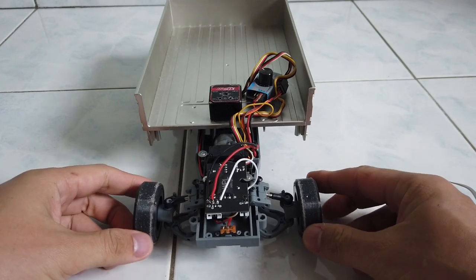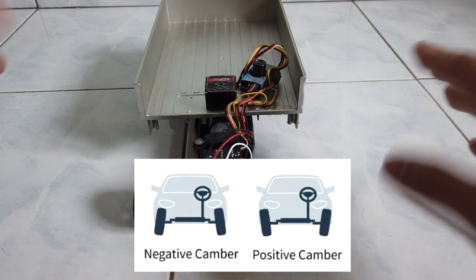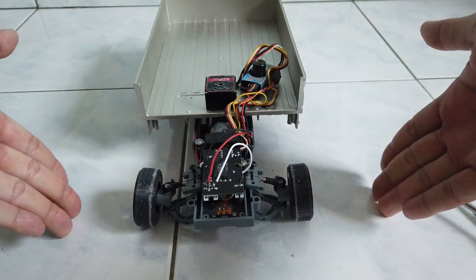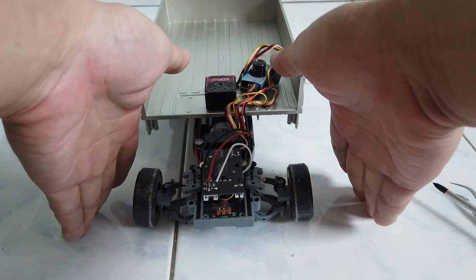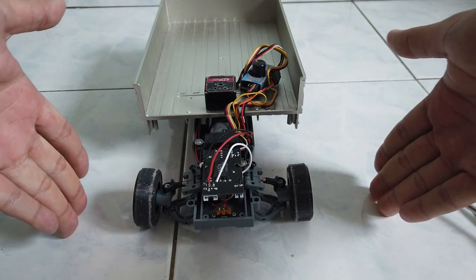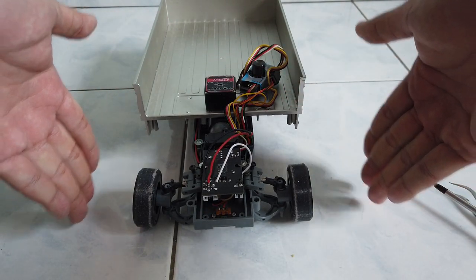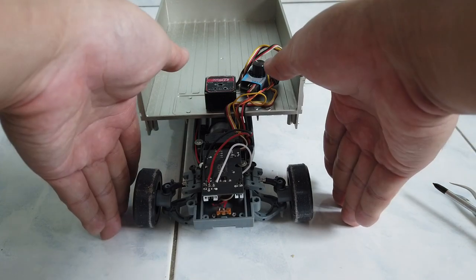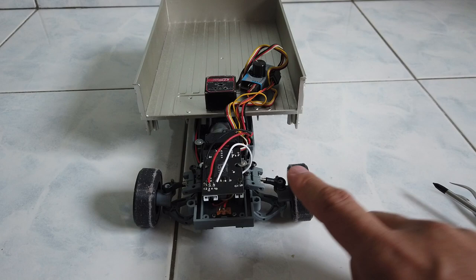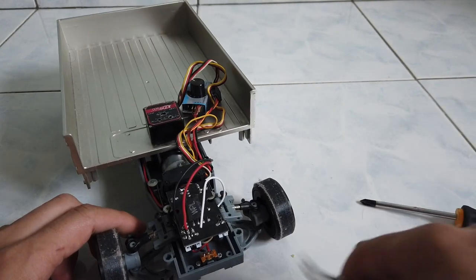The easier part to show is camber adjustment. Camber means, looking at the wheel, whether it leans inward or outward. If the top part of the wheel leans inward, that's negative camber; leaning outward is positive camber. For drifting, we normally want a certain degree of negative camber. You can adjust it by first prying out the plastic rod end.